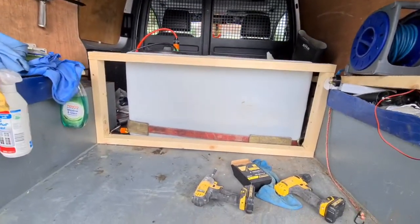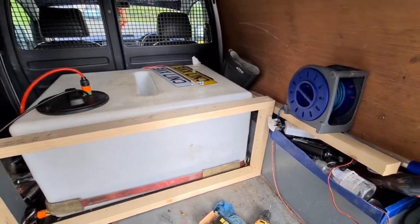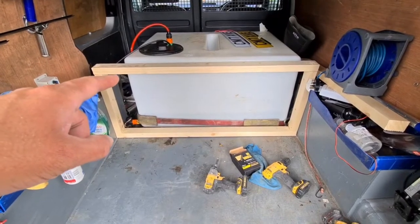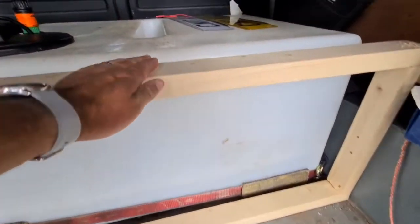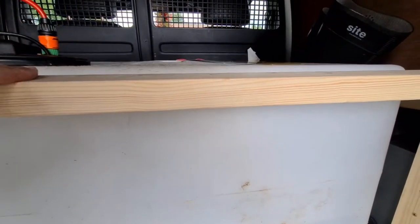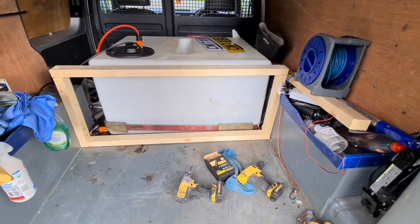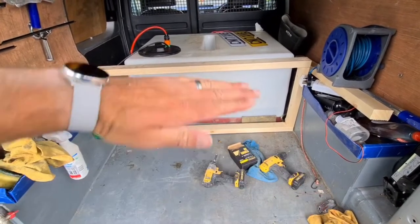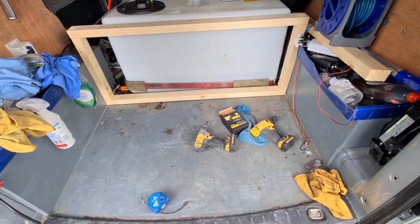Hey guys, me again. So I've started building the frame for what will become the bed. It's very basic - this is just the back support and the plan is that will stay in place. The plan is to then put the plywood board across the top. I've left a slight difference in height between this and the top of the tank to account for the plywood, but the plan is to have it on a kind of runner so that when it's not being used as a bed I can just slide it up and over the top of the tank and still have all this access here for all my work gear.